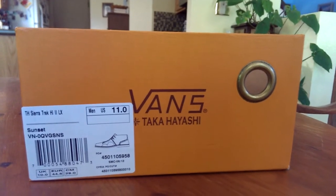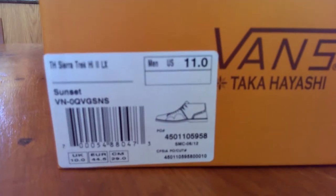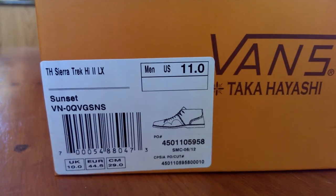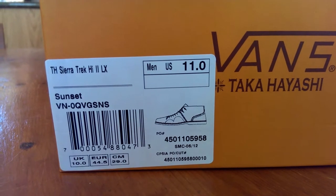What's up guys? OB Effect here, back with another Vans review. Today I have a boot style shoe to review from the Vault Line.